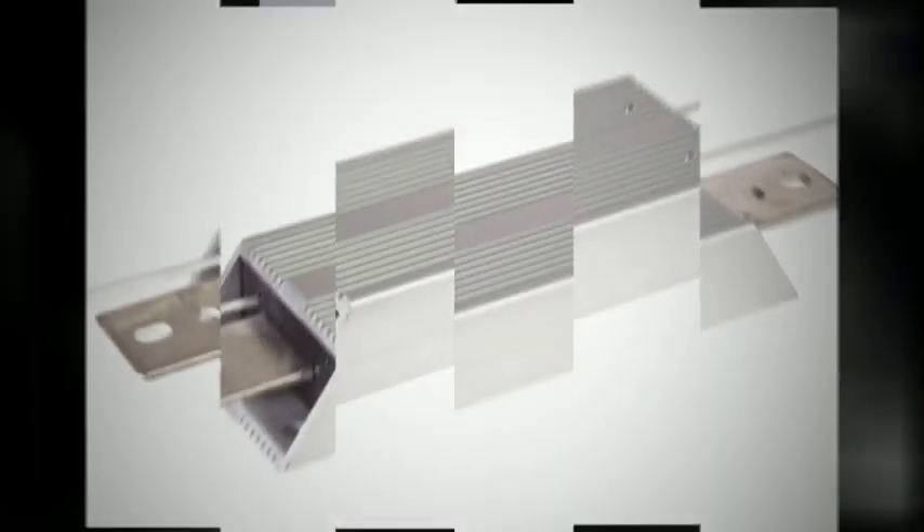Ohmite's SH series shunts are available up to 300 amps. The SH shunts feature an enclosed Kelvin design with bus bars, a TCR of 30 ppm, and a tolerance of 0.5%.